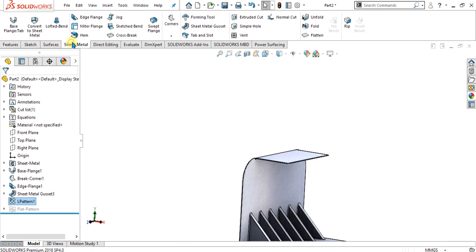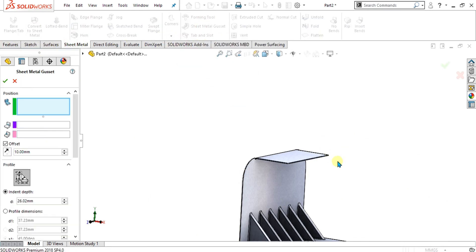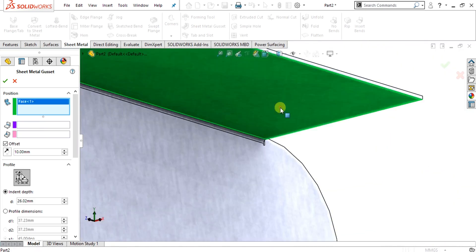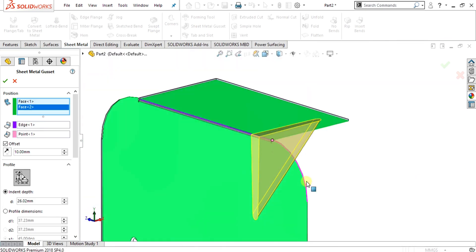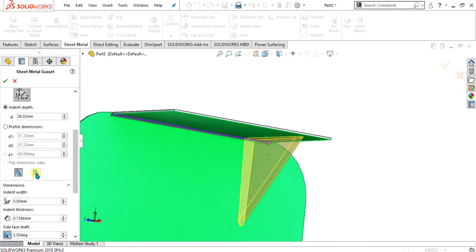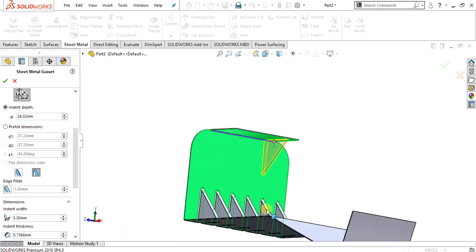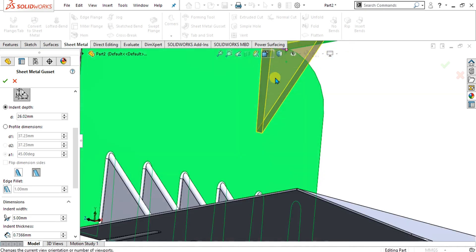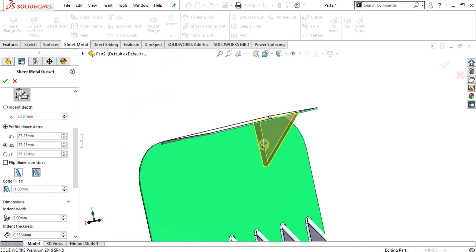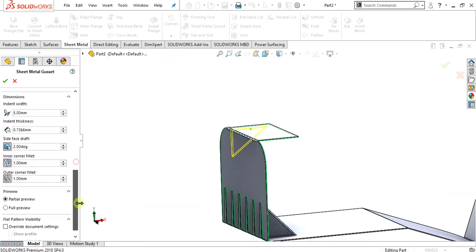Now we are going to use the rip feature. Go to the sheet metal command, select sheet metal gusset, and select these two faces — the first one is this and the second one is this. The sheet metal gusset has already been added automatically. If you want to use the rip type or flat gusset, you can add the flat gusset from here. The first one was the rounded gusset and this one is the flat gusset. You can change the dimensions accordingly, then select OK.